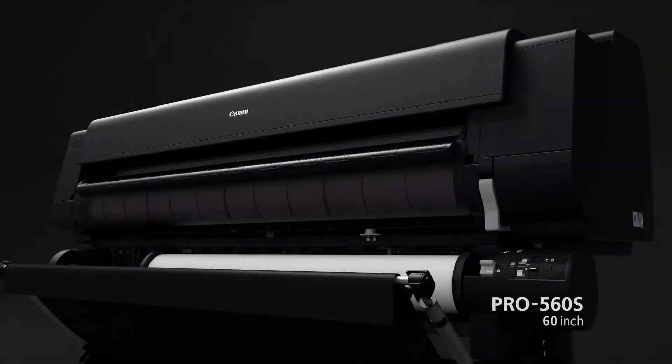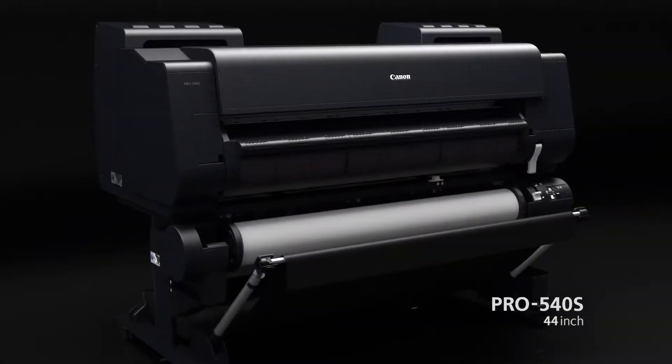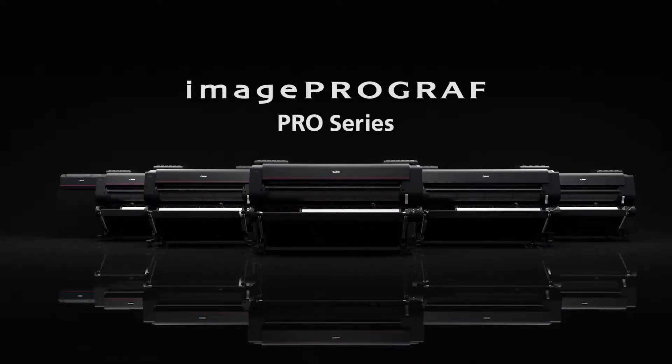The 8-color models include the 60-inch Pro 560S and the 44-inch Pro 540S. The ImageProGraph Pro Series has arrived.